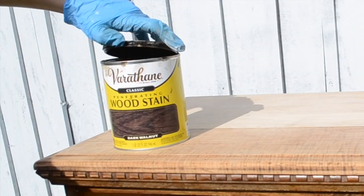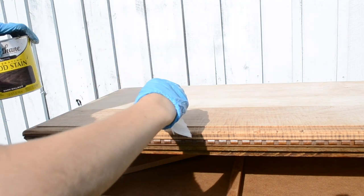I'm going to be staining this dresser top using a dark walnut stain and I applied two coats of the stain to the dresser top.